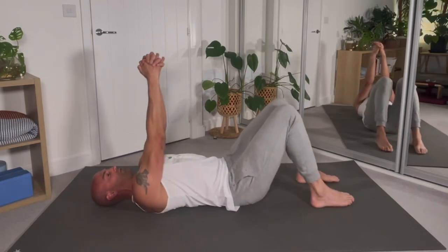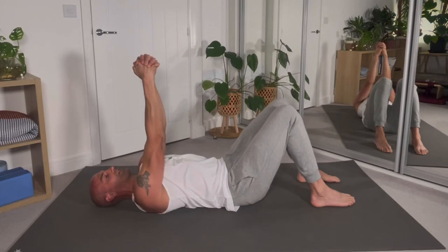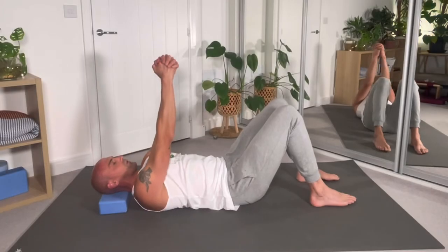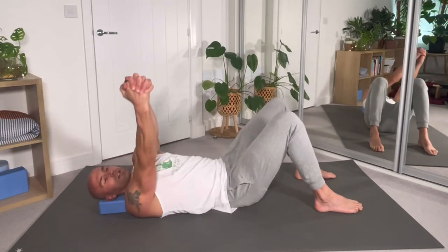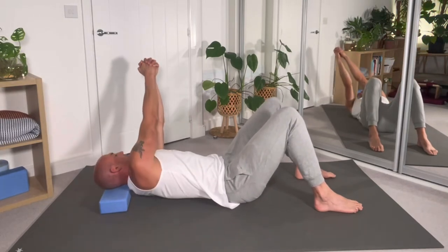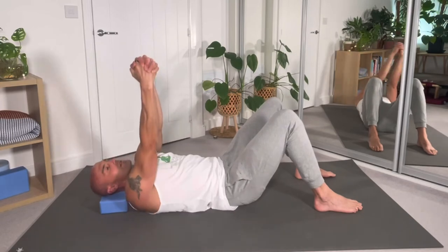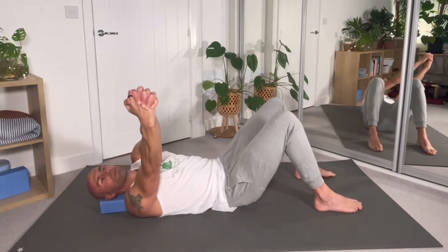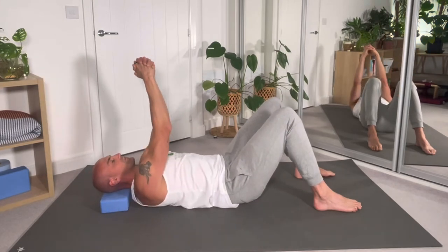Upper back — thoracic spine rotation. Straight arms, straight wrists, hands interlocking. You can lift your shoulders slightly off the ground; keep your head down or prop it up on a block. Just rotate the upper back like a pendulum on a clock. Keep those elbows straight, fingers interlocked. Nice gentle relaxation of the upper back. Another four repetitions or so, then relax back down.